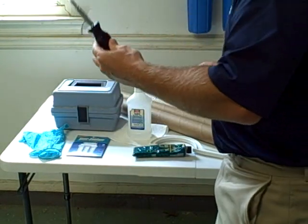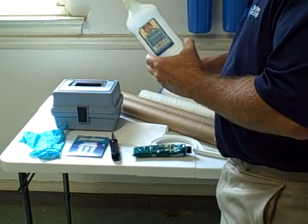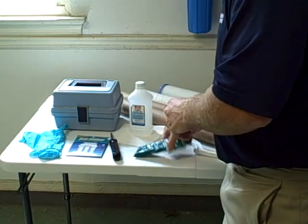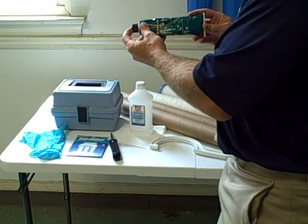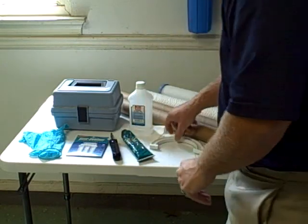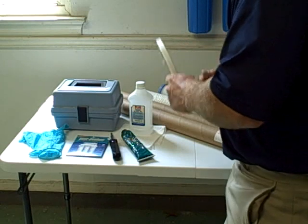A standard Phillips head screwdriver. Isopropyl alcohol for cleaning the quartz tube, as well as either a clean cloth or a clean rag. You've got your food grade silicone, which is used on the quartz tube in order to insert it into the system. Of course you have your filter wrench for removing the housings.